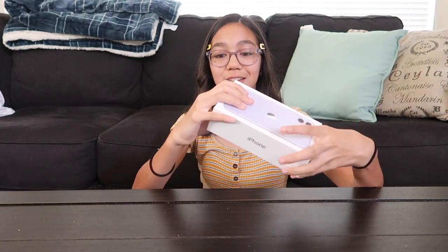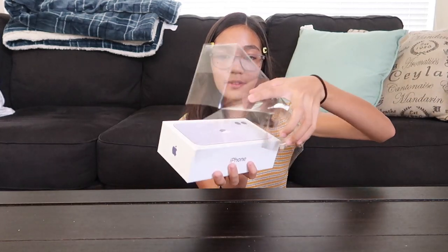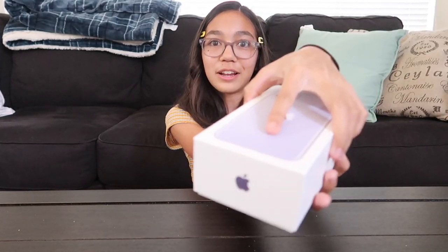The phone that I have right now is the iPhone 8. So let's open it. Okay guys, ready?